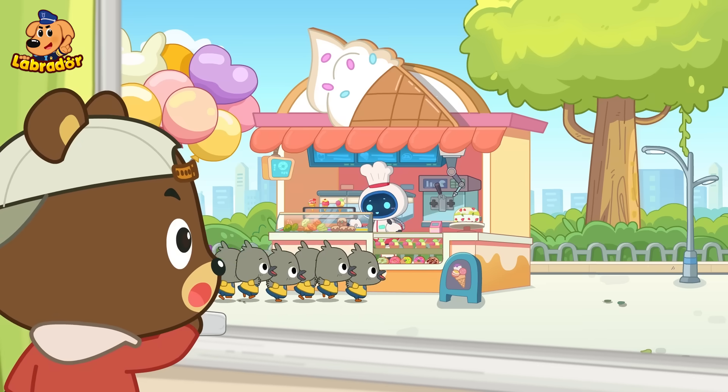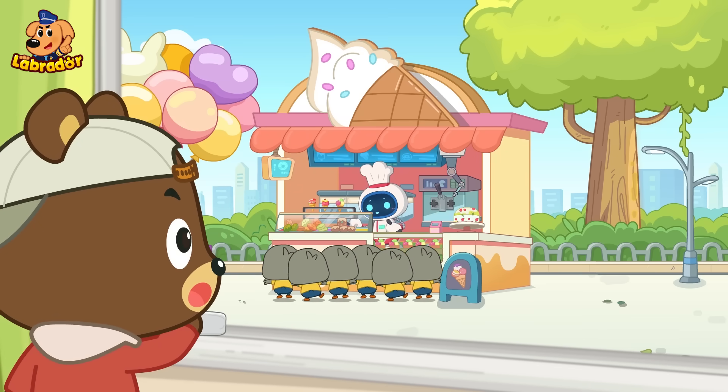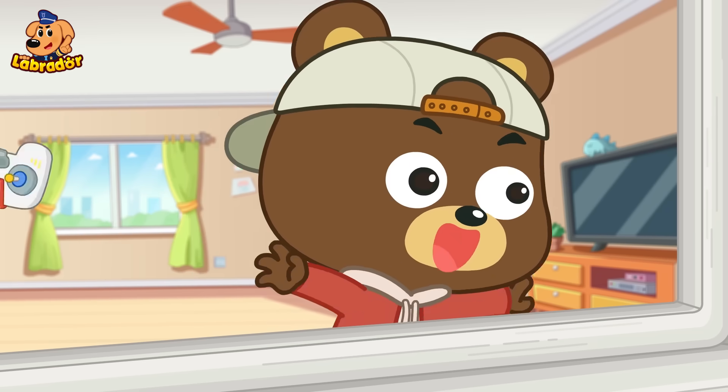Welcome to Robot Snackhouse. How can I help you? Wow, ice cream, ice cream! I wanna get some, too!